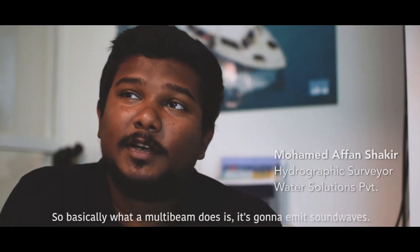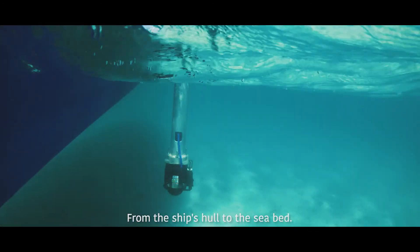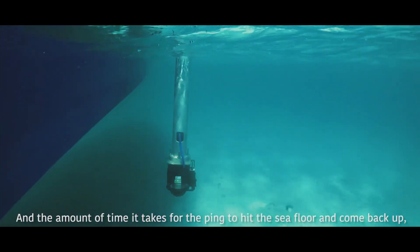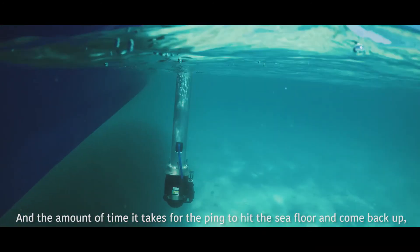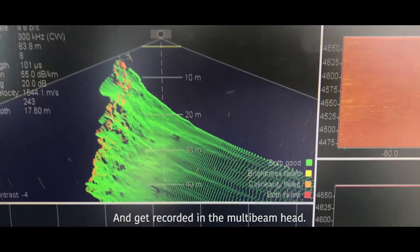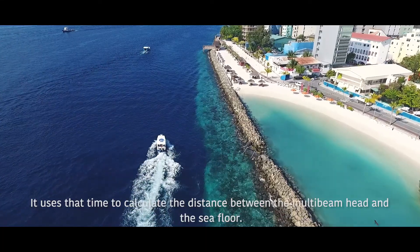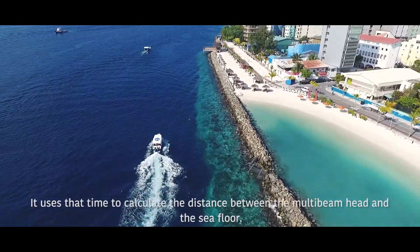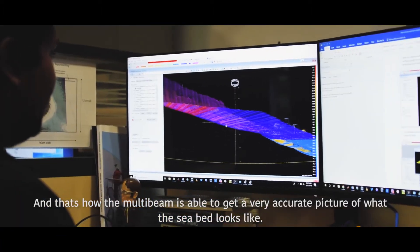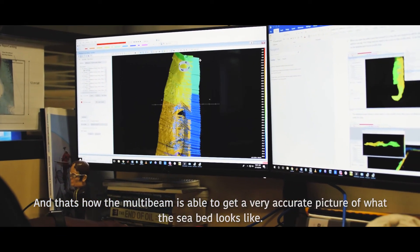What the multibeam does is emit sound waves from the ship's hull to the sea floor. The amount of time it takes for the ping to hit the sea floor and come back up and get recorded in the multibeam head is used to calculate the distance between the multibeam head and the sea floor. That's how the multibeam is able to get a very accurate picture of what the seabed looks like.